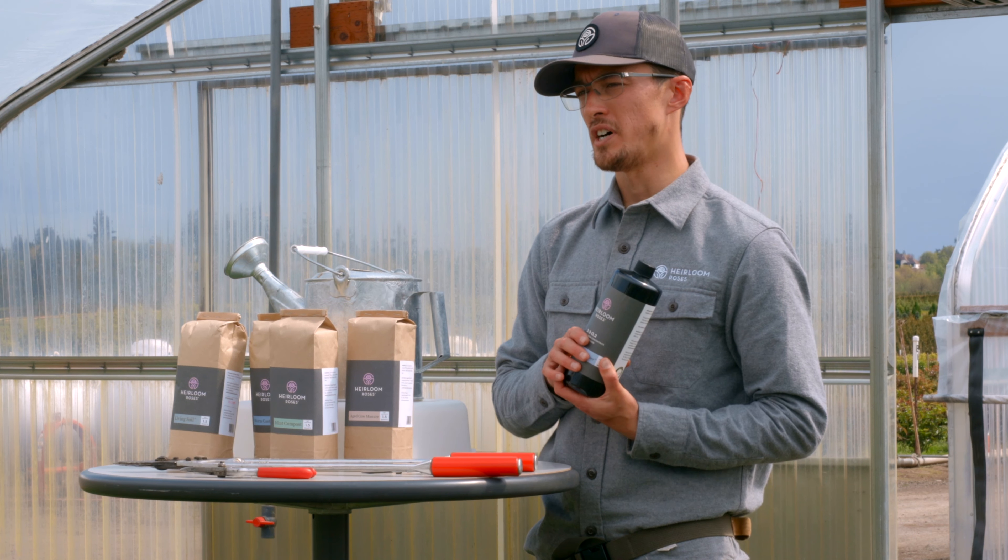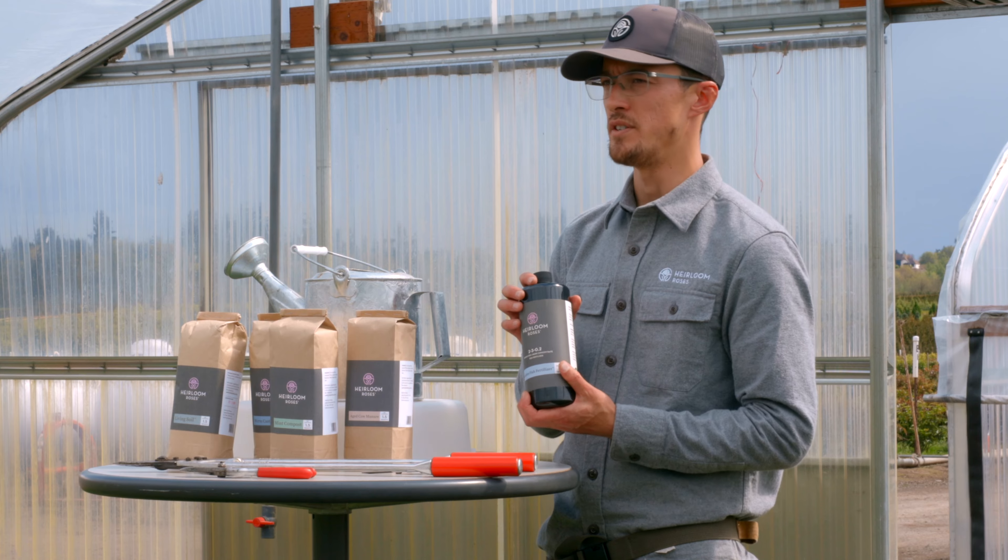We use liquid fertilizer on our first year roses so as not to scorch those roots that are trying to establish themselves in your garden.